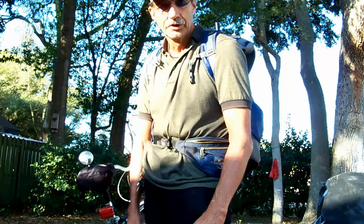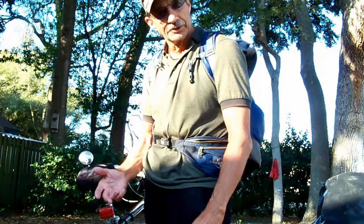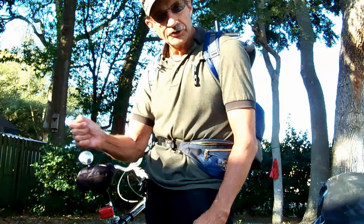Thirdly, I don't need a pinpointer because I have a plastic trowel I got for five bucks — I just drill holes in it. I scoop and pass it over the coil, and that will tell me if the object is in there or not.